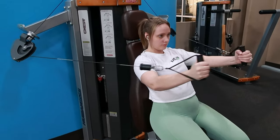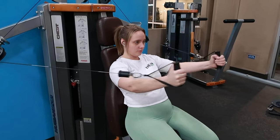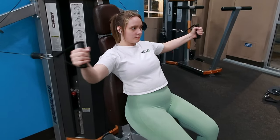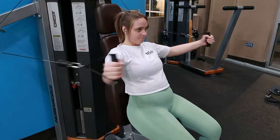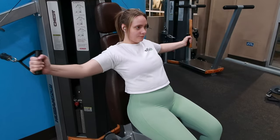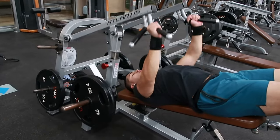Now I'm doing the seated cable fly. David doesn't do this one, so I do this while you'll see him do the dual-axis decline chest press. The decline chest press focuses more on bodybuilding, but personally I don't think females really need to do the decline — but it's up to everybody. No hate to the females that do the dual-axis though.